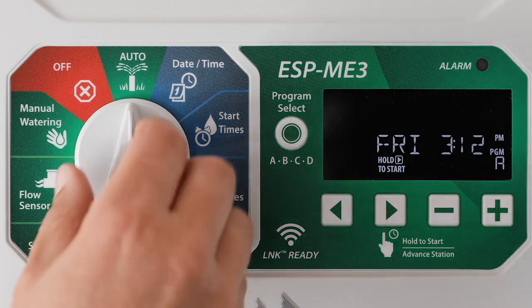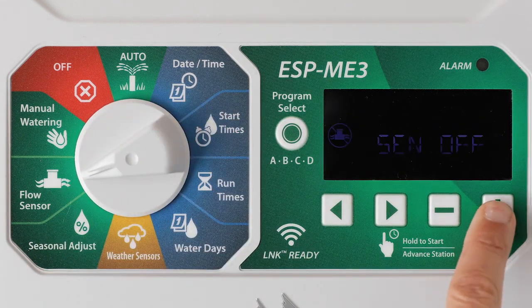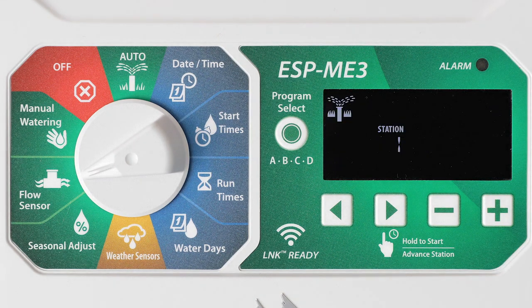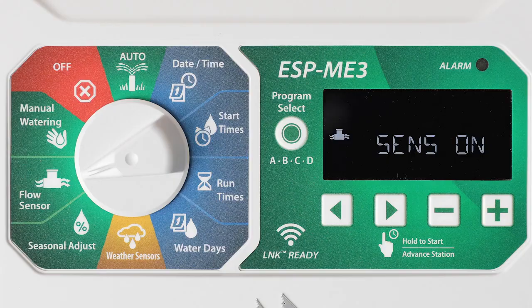Turn the dial to flow sensor. Press the plus button to turn on flow sensing. The ESP-ME3 will immediately begin learning flow by running each valve in order until complete. This can take three to four minutes per station to ensure the flow rate is steady.